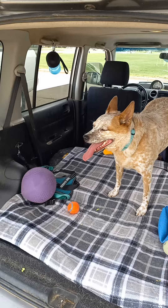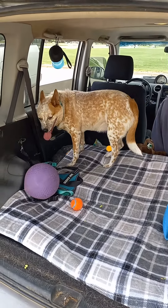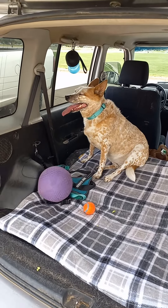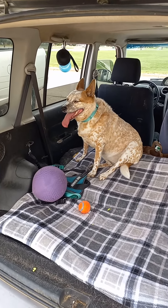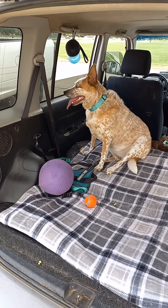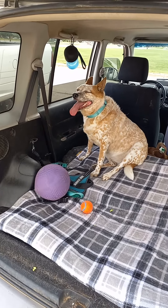The top unfolds, attached to the water bottle, and becomes a bowl. I did get that off Amazon. So when we're in a park, I just attach that to my jean loop and it's full of water. I just unfold the top — it becomes a nice pliable bowl and I squirt water in it. I don't need to screw anything.